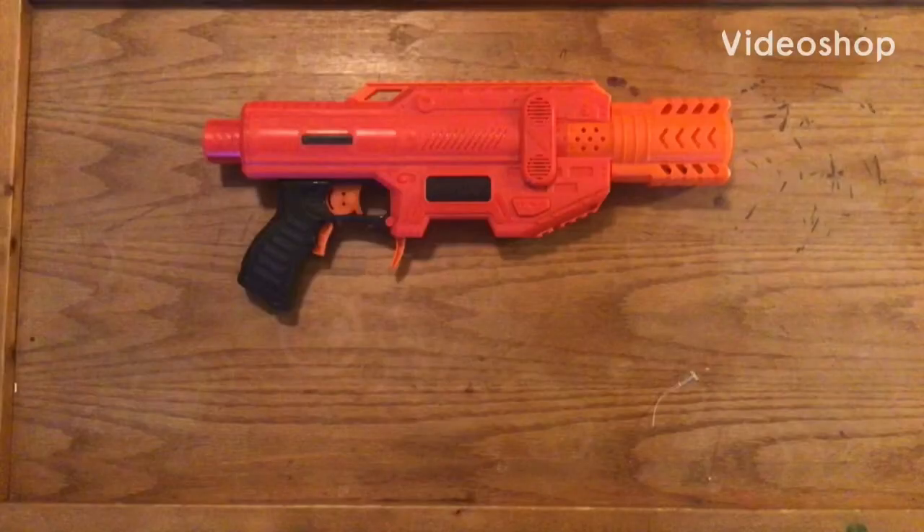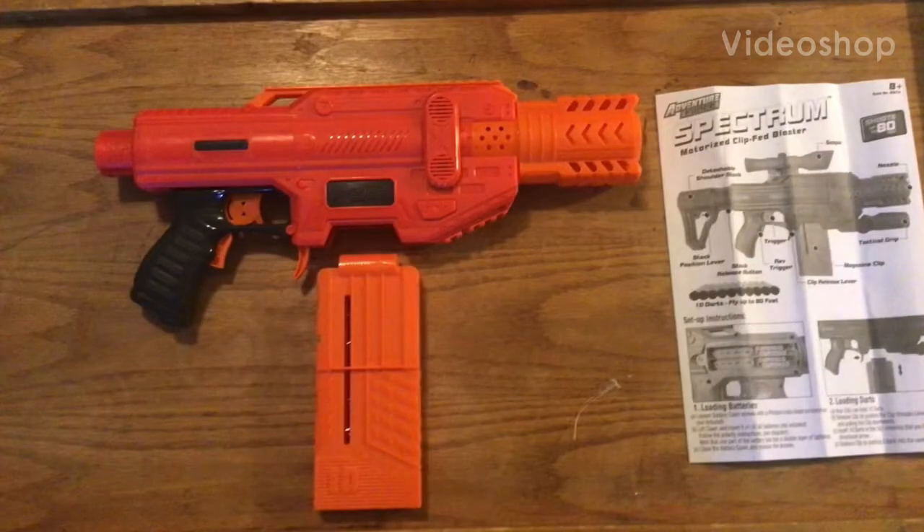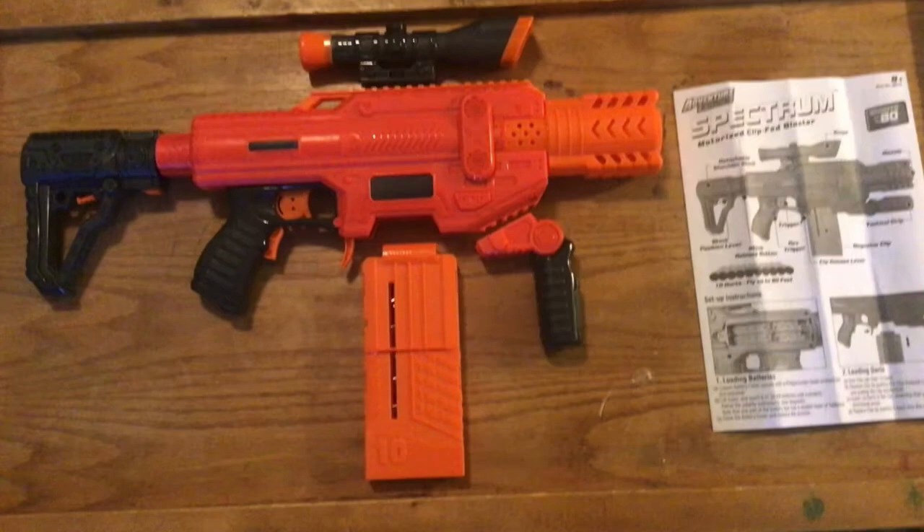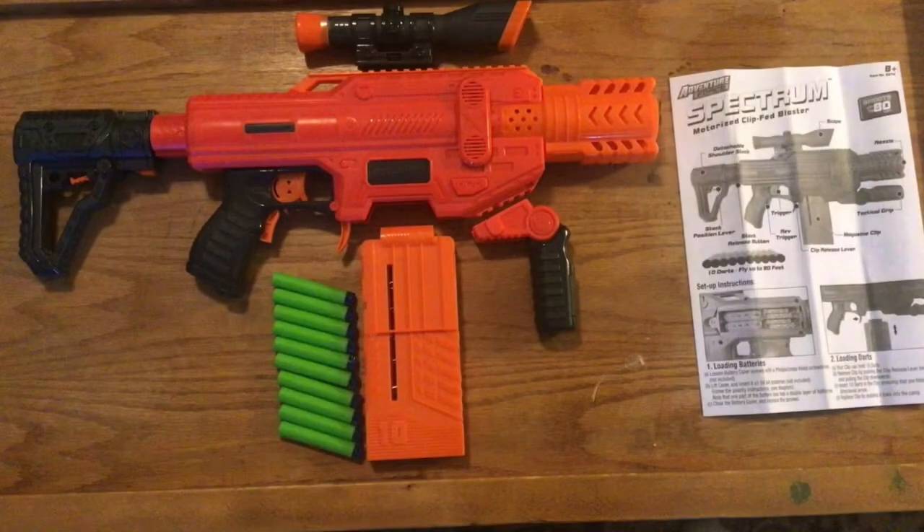What comes with the Spectrum is the blaster itself, instructions, tender magazine, retractable stock, scope, and 10 green waffle head darts. Here's a quick overview of the blaster. The Adventure Force Spectrum is a flywheeler.